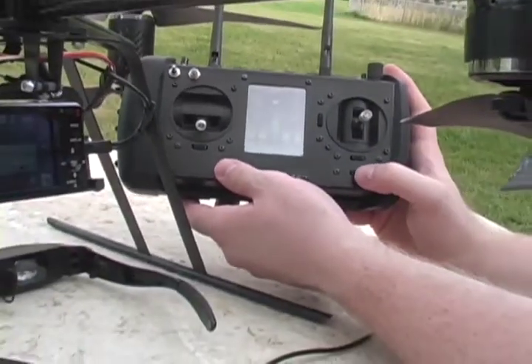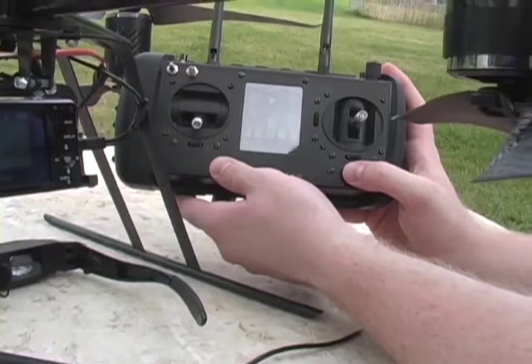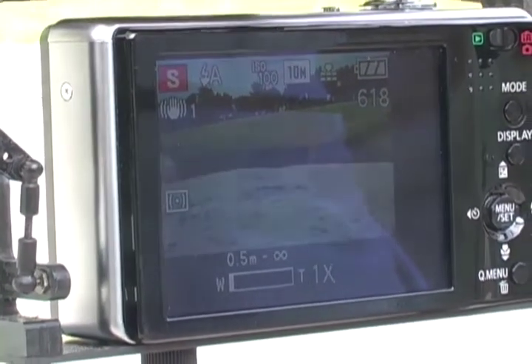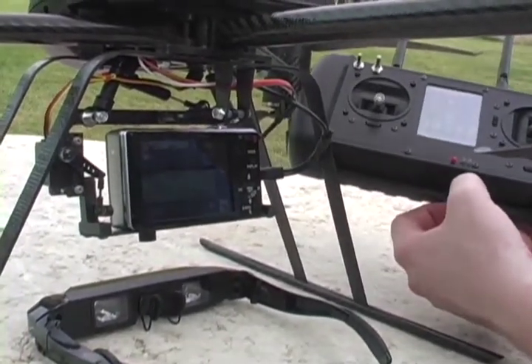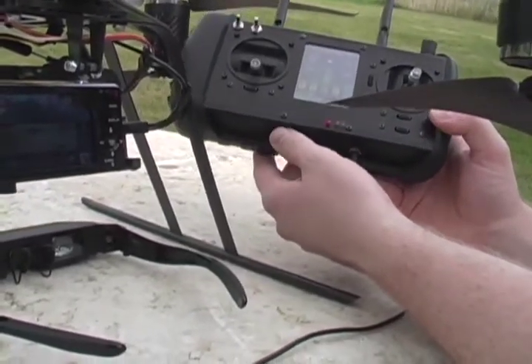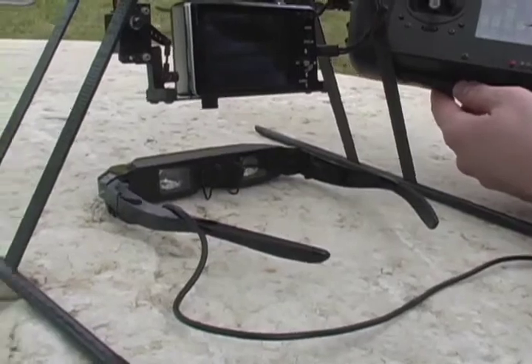We have zoom control on the camera down here — we can zoom in and zoom out. Finally, we have the video output of the built-in diversity receiver connected to a pair of video goggles, so you can see the picture from the camera while flying.